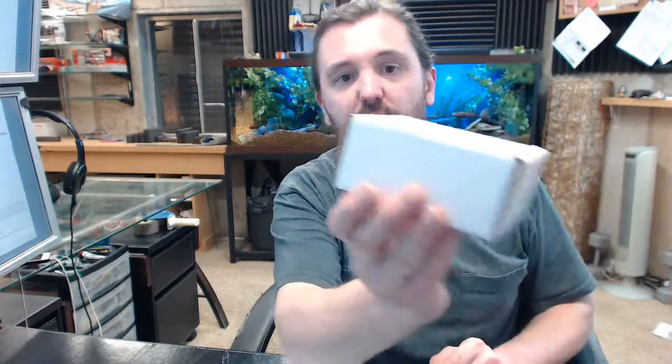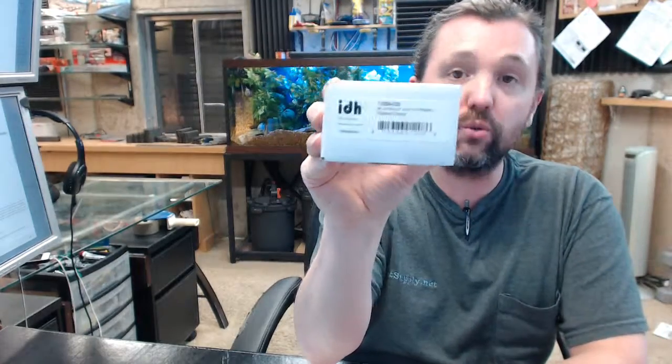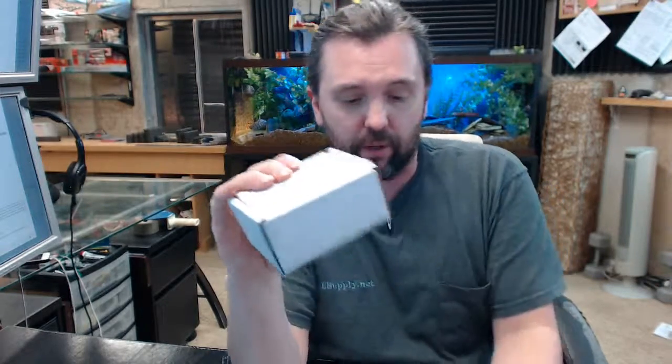They have nice, good quality customer service people over in that department as well. If you have any questions on the IDH 13094D026 — bullet, melon type, solid floor-mounted door stop — or any other IDH product, please feel free to reach out to us. Thank you.